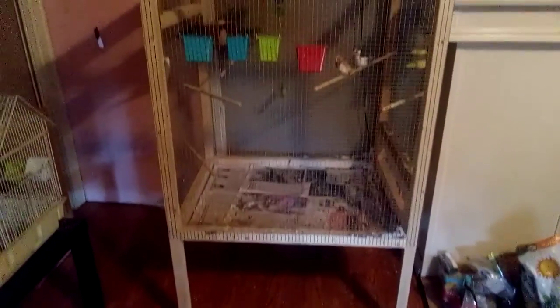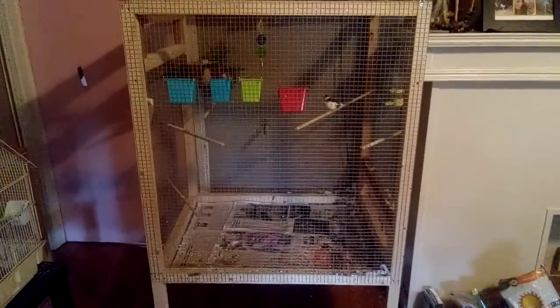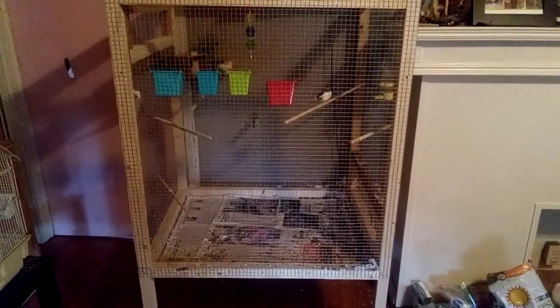That's the cage that I made. If anybody wants some finches, we have babies coming — another 14 days they should be ready, they'll be pushed out of the nest and ready to go. Anyway guys, this is Brad, we'll talk to you all later, peace out.